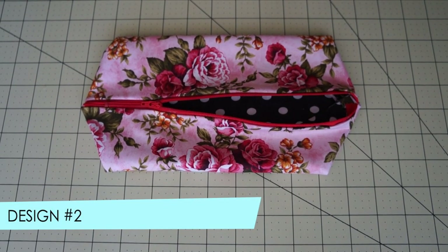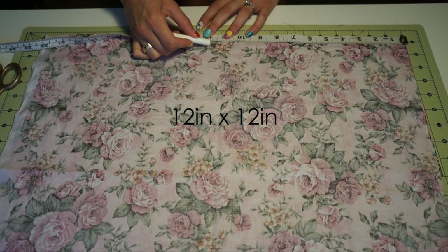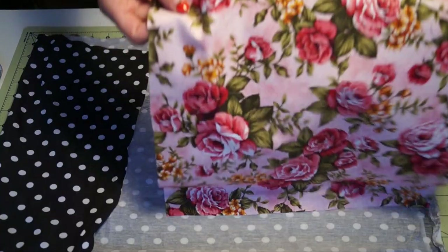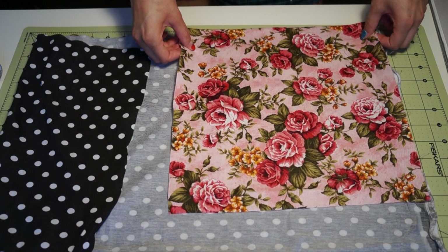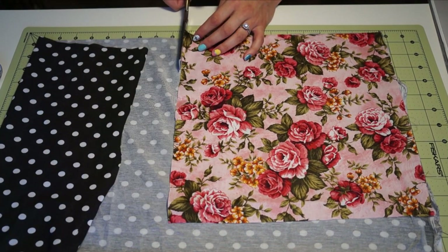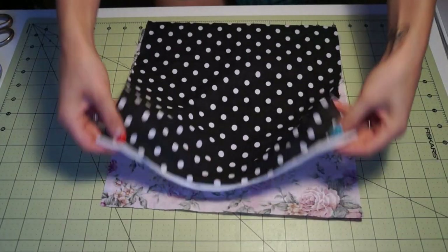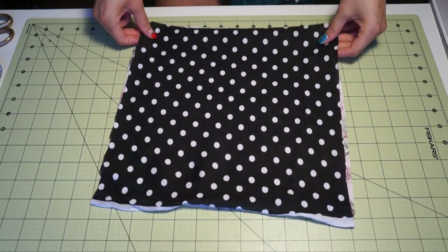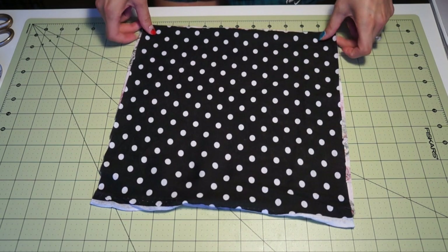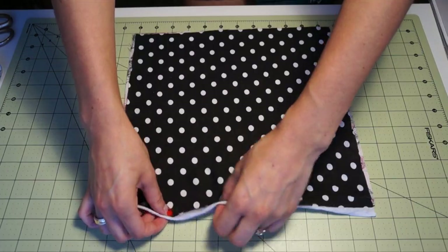This one's a little bit different from your normal pencil case — it has a design inside of it rather than just a regular boring same design. This one is bigger, so it's going to be 12 by 12 inches. The zipper you'll want is going to be about 9 inches. To make sure both pieces were the same size, I placed the top one over the polka dot one and cut along the sides.